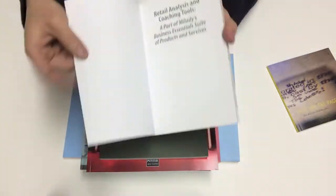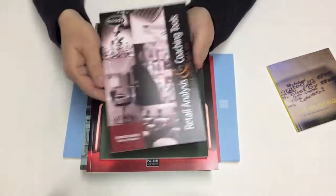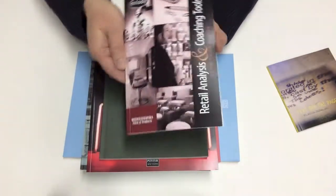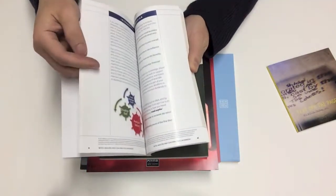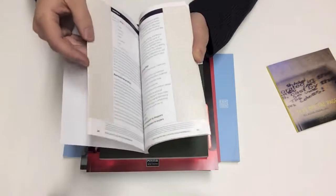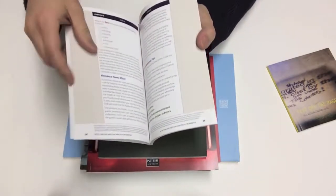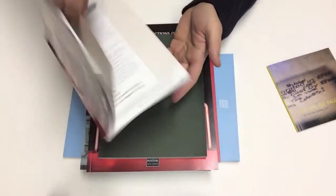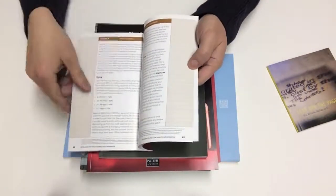This particular one was printed on a 10-point C1S cover with a satin UV coating on the outside — you can see some of that sheen in the video. We used a 100-pound gloss text for the body. We have a very aggressive binding adhesive that makes sure the page never falls out. As long as it's bound into the book, it stays solid, even for gloss-coated paper.